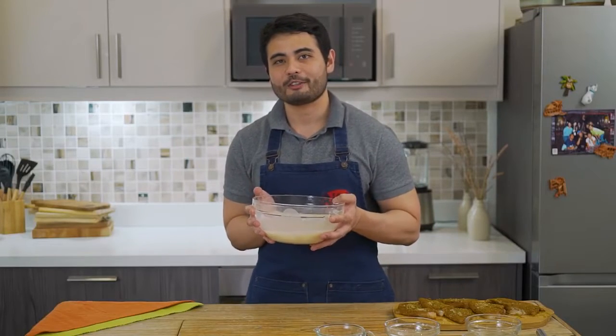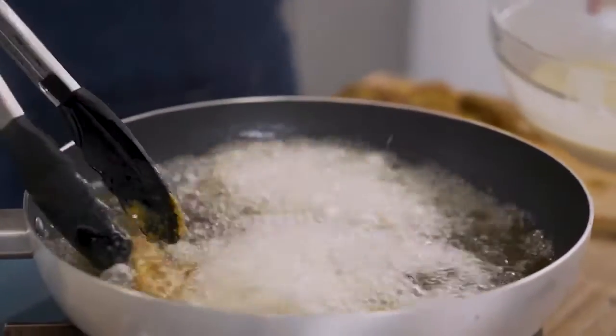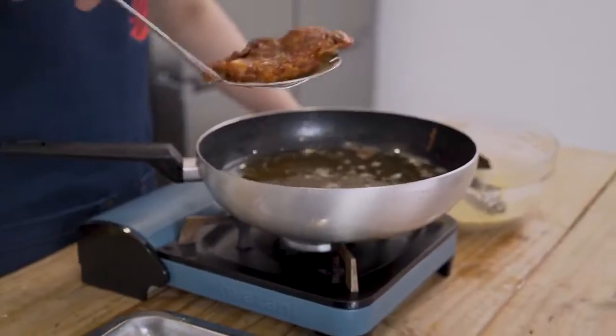Now we have our beer batter. It's time to deep-fry our fish. We have our deep-fry station ready. We're gonna grab some of our fish, dip it in our batter, and deep-fry for 2 to 3 minutes. We're trying to avoid overcrowding the pan so it won't lose the heat. Our last fish is done.